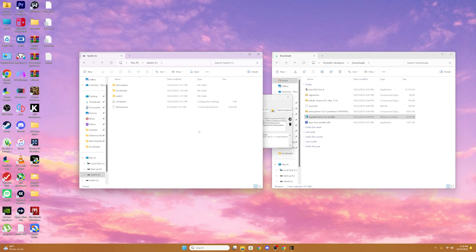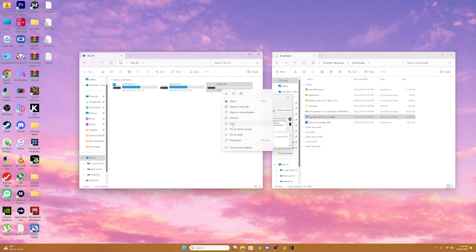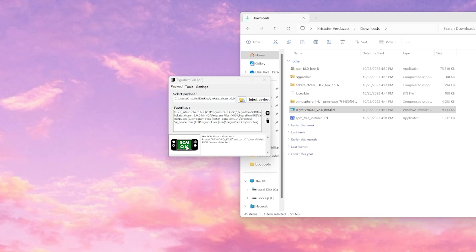Now that we have everything prepped, we're going to go back to our SD card and eject it. Go to This PC, right-click on our SD card, and eject it. Now we're going to grab our Switch, open up our SD card slot, and put our SD card in. You're going to want to remove your right Joy-Con, grab your RCM jig, and slide it in — make sure the pins are facing downwards. Once you have the RCM jig in the tray, hold the Power and Plus button down at the same time, grab your USB-C cable connected to your computer, and plug it into your Nintendo Switch. Once you've done that, you'll see the little red screen on the Switch turn green, and you're going to want to select Inject Payload.